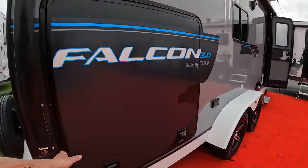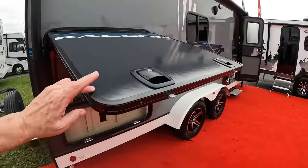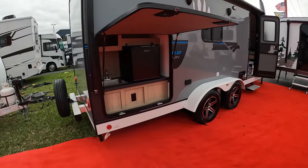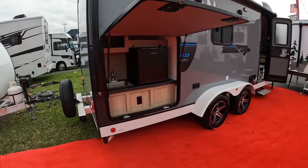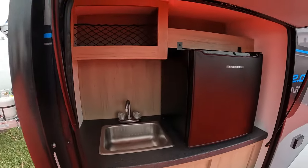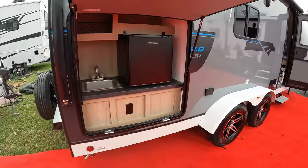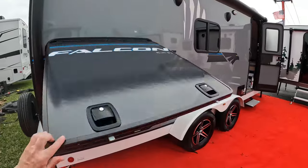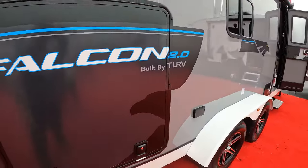Here's a nice little feature. I'm going to open this up — notice how I don't have to put any effort. It's on struts and you've got yourself an outdoor kitchen. How awesome is that? You've got a small fridge, a small sink, a little bit of storage space, and an outlet. I put zero effort because that's on hydraulic struts and it just closes up like that.